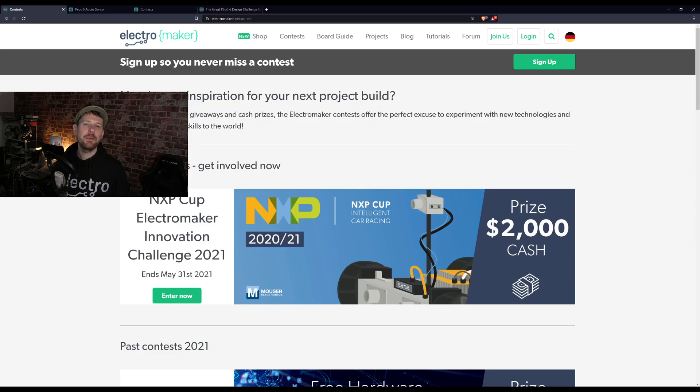A big thank you to Cypress and Mouser for sponsoring the great PSOC6 challenge. That challenge is now over, but there are many other contests to come. Anyone with a free account on the Electromaker website can enter. If you pitch an idea, hardware can be sent out to you to build it, and there is real money to win. Head to the Electromaker website, go to the contest tab, and you'll find everything you need.